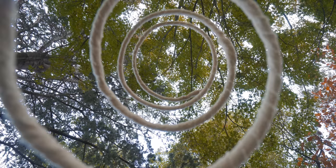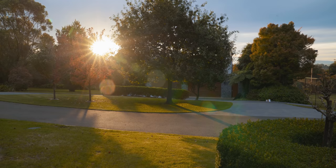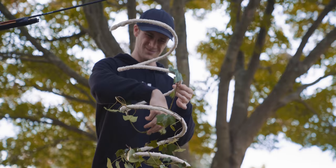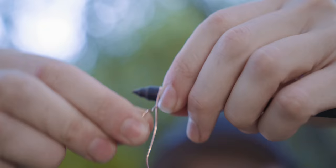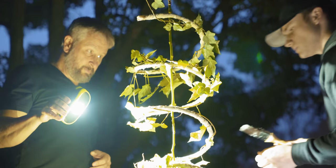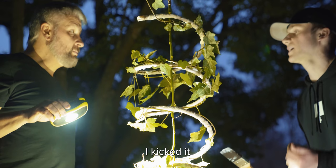It took about 40 minutes to line it up to a frame I was happy with. We needed something to hold up the rose — like a ladder — and we ended up putting the rose down into it. Then I'm brushing the fire gel all over it, all the way down, and as I'm doing it — I just kicked the tripod. I kicked it.